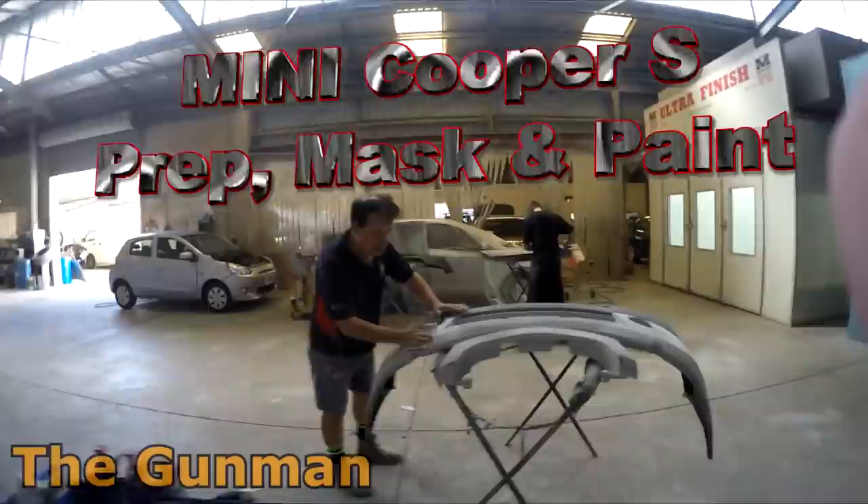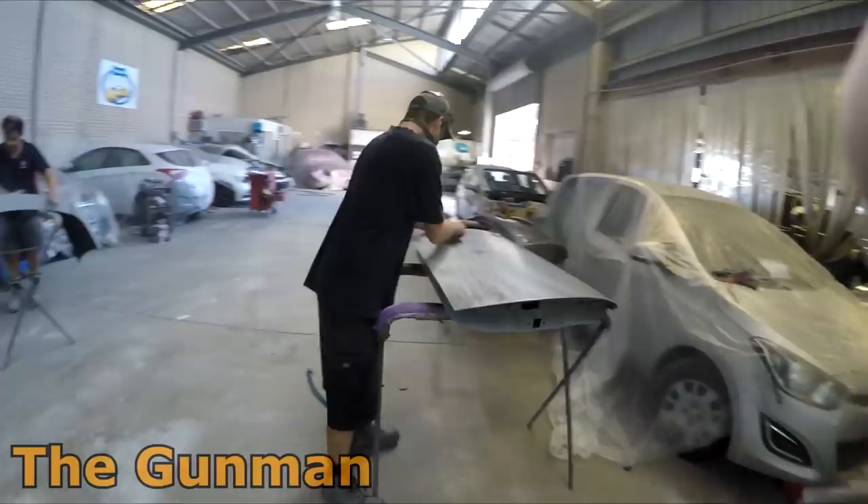Howdy YouTube and welcome to this episode of The Gunman. Today we're going to be doing a Mini Cooper S prep, mask, and paintwork.